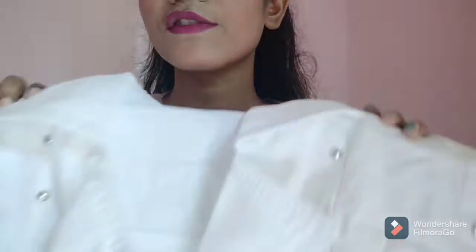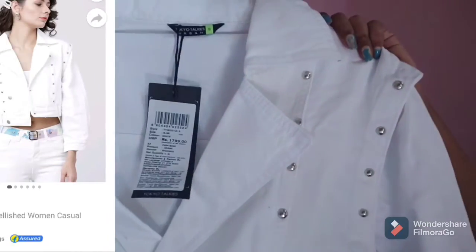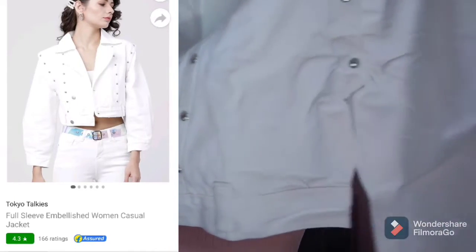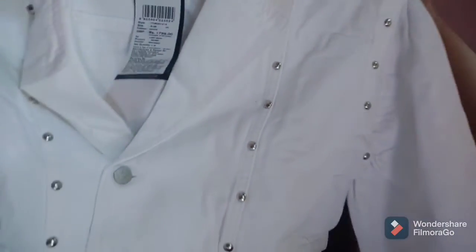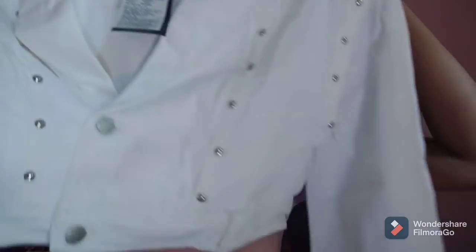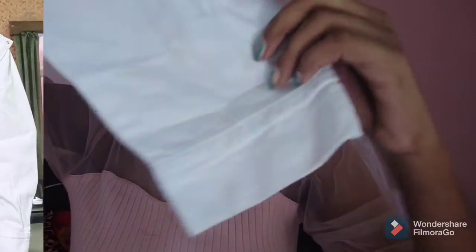The next jacket is from TokýTokies. It's also in white color — it's a kind of retro street style jacket. It's a studded jacket and it's really beautiful, exactly the same as shown in the picture. I really love its white collar. It also has full sleeves with button detailing on the cuffs.